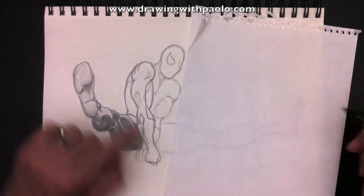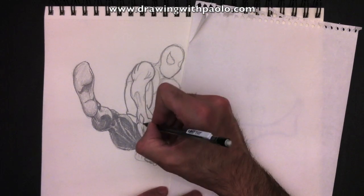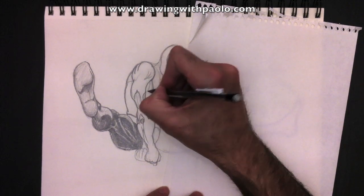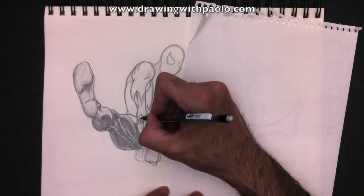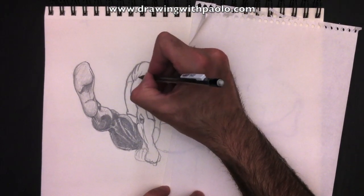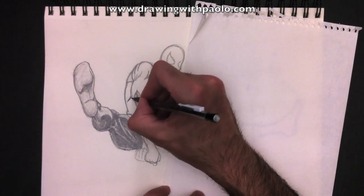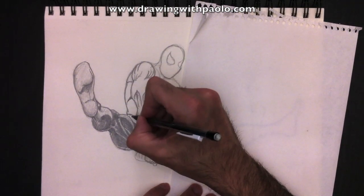Let's erase these lines. That's why when you trace, you want to trace very lightly so you can erase. Always press very little on your pencil at the beginning of your drawing so you can erase easily. When your drawing is fairly well established, that's when you can press much harder to say these lines we're going to keep. A few more details to the shoulder. Here's his lateral muscle — what we call the lats, the latimus dorsi.